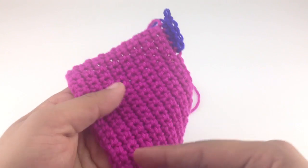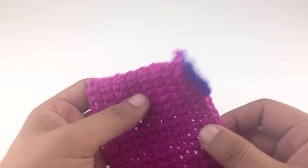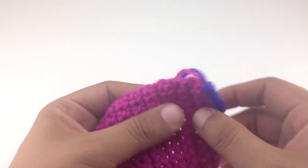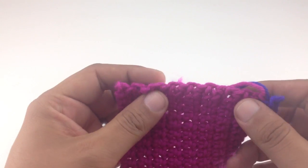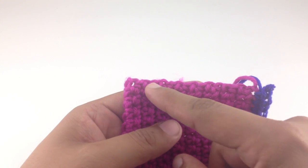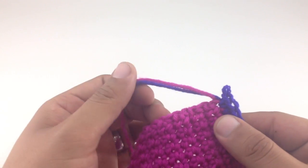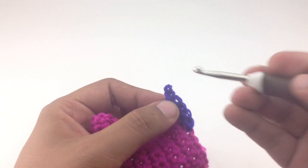Sometimes your pattern is going to call for adding a border around the edge of your work. You'll often see this in a blanket to give it a nice finished-looking edge. While that can be pretty simple along the top or bottom where you have a defined stitch to work into, it's not always as easy along the side because you don't have those clean stitch edges. In this tutorial I'm going to show you how to pick up stitches along the edge, how to turn the corner, and how to weave in your ends as you go.